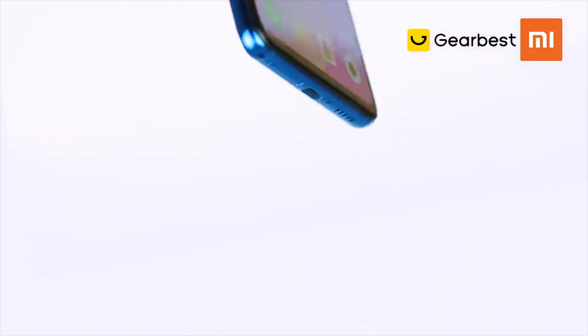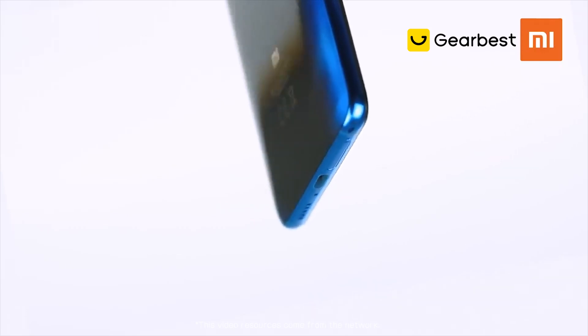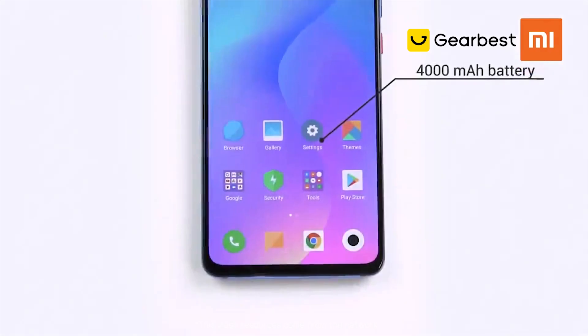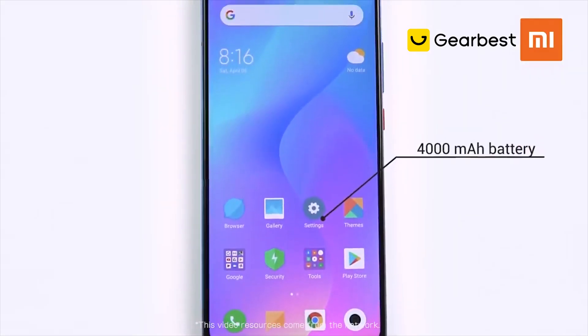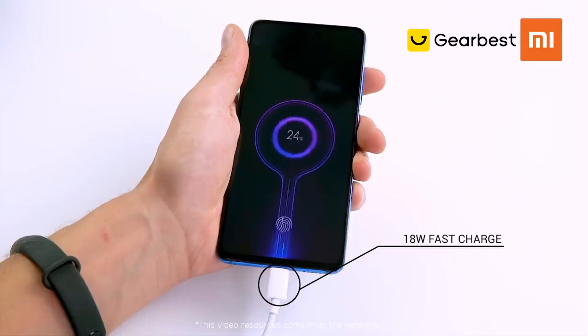On the bottom of the phone, you'll find a dual SIM card slot and USB-C port, supporting 18-watt fast charging of its 4,000 milliamp-hour battery. A 4,000 milliamp-hour battery could give you about two days of battery life, meaning more usage time and less charging.